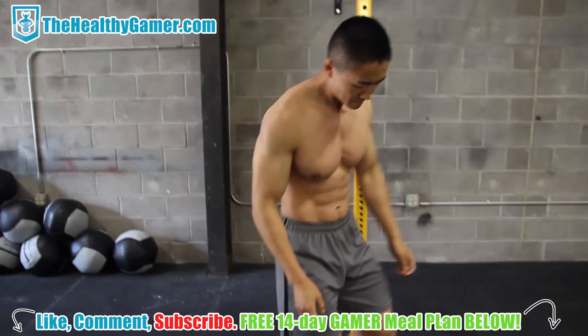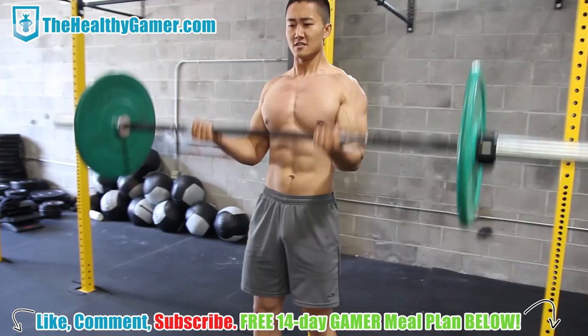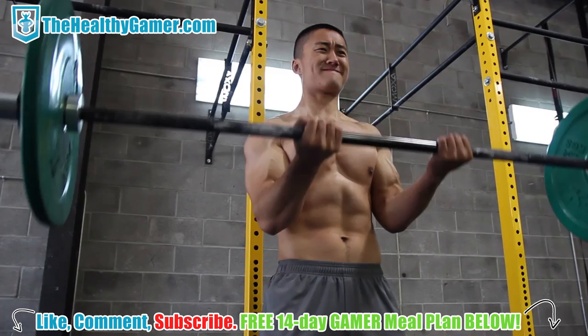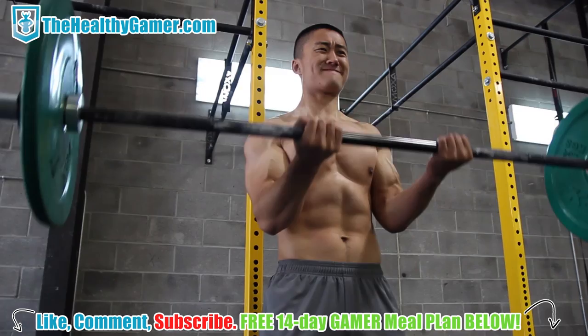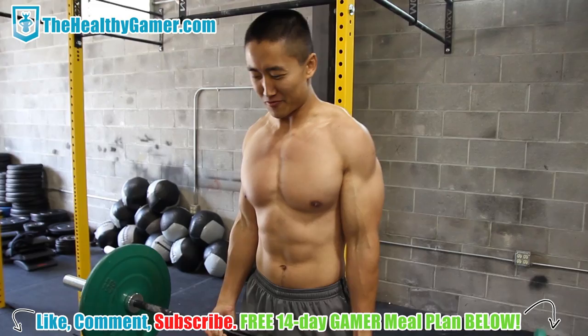Move straight into bicep curls. This is 65 pounds, see if I can do any at all. As many as you can do, then a little small rest of four or five seconds. You don't want to do what I'm doing, which is arching my back — don't do that, that will lead to spine injuries.